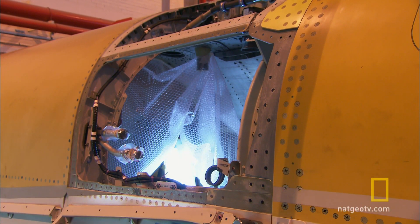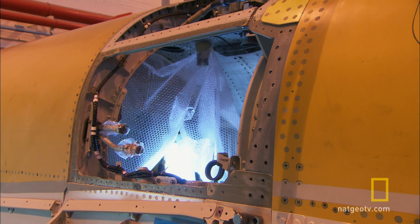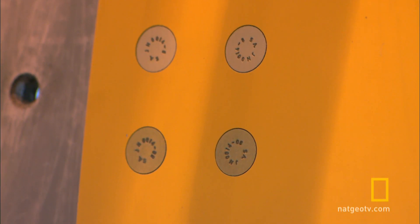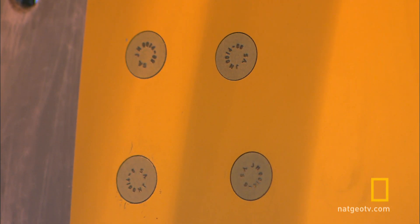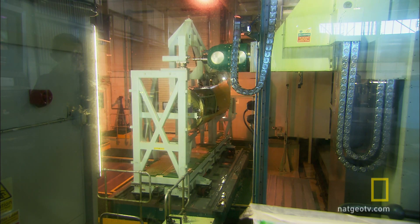With the electrics signed off, carbon fibre skins are added and more glue. Reinforcing sealant is spread across the joints. This protects the structure and helps keep moisture out. Then, more drilling.